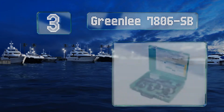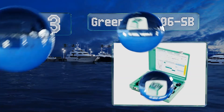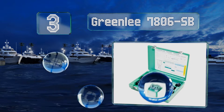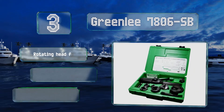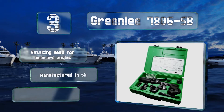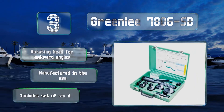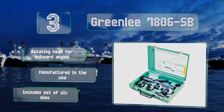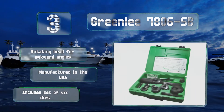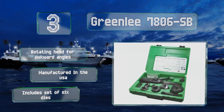Nearing the top of our list at number three, if you consider portability an important attribute, you might want to consider the Greenlee 7806SB. Weighing only 14 pounds and coming in its own compact molded carrying case, it's well suited to single-handed transportation and operation. It includes a rotating head for awkward angles and is manufactured in the USA. It comes with a set of six dies.